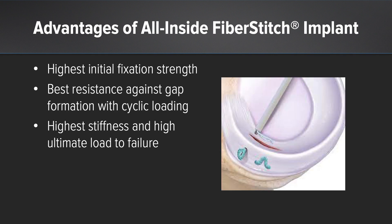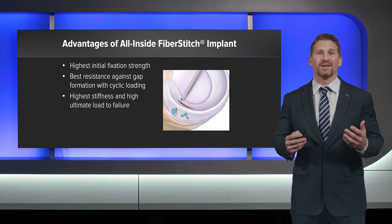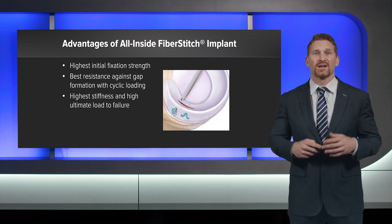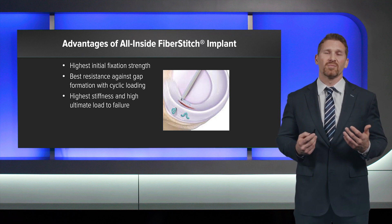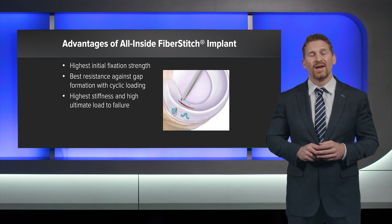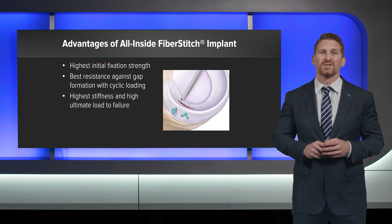For me as a surgeon, there are clear advantages to choosing all-inside fiber stitch meniscus repair. It had the highest initial fixation strength and compression across the repair site. It had the best resistance against gap formation with cyclic loading — important because cells need contact to heal. Finally, it had the highest stiffness and a high ultimate load to failure. Thank you very much.